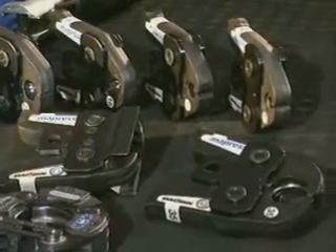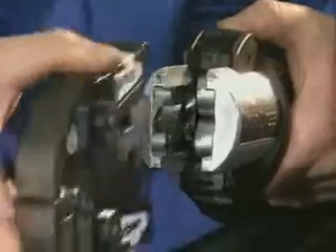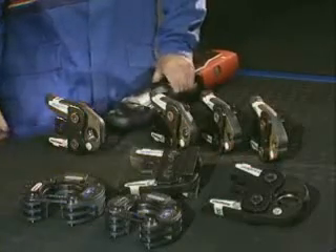Different pressing units and jaws or colors are used depending on the size. These are quick and simple to change.